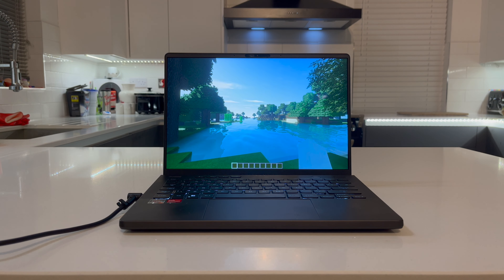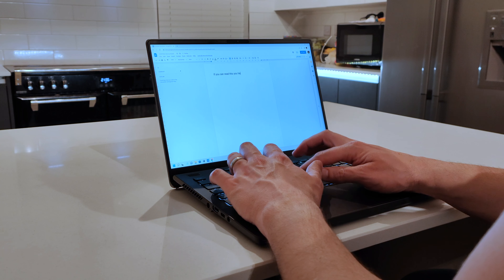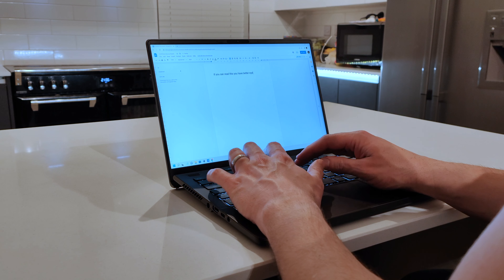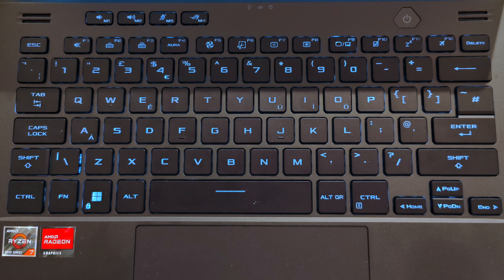Hi folks, it's Warney here. Today we're looking at the ASUS Zephyrus G14 2022. My model came with the 6800HS CPU, the 6800S GPU, 16 gigs of RAM soldered on with a slot to spare, and the 144Hz 1920x1200 display. I think this is the best model of the range in terms of price to performance.